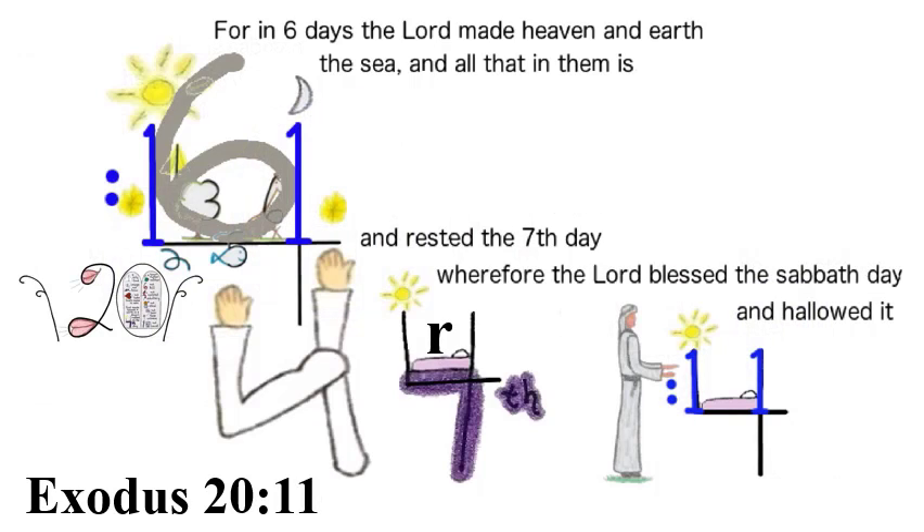Exodus 20:11: Two royal blue ones are drawn on the top two sides of the four to make an eleven. The six is in between the two ones of the eleven, to portray 'for in six days.' Another clue is the two sides of the four making an eleven, and in between is a hollow spot — 'hollow' sounding like 'hallow.' The last clue is that the word 'hallow' has two L's that make an eleven shape. Exodus 20:11 — For in six days the Lord made heaven and earth, the sea, and all that in them is, and rested the seventh day. Wherefore the Lord blessed the Sabbath day, and hallowed it.